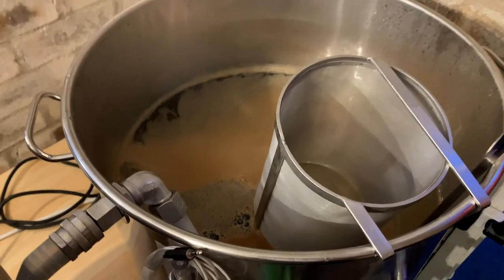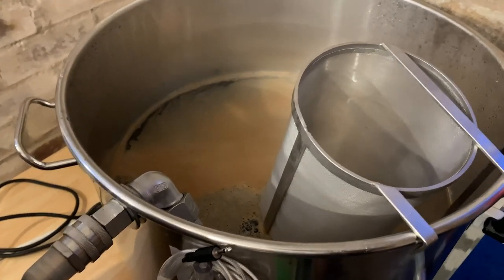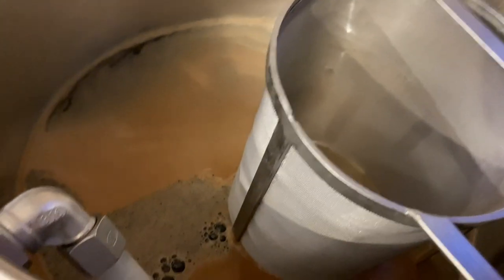And that's the hot basket you just put in place? Yeah. Hot filter. Hot filter basket. Which one's that?